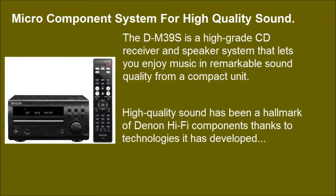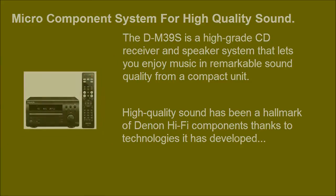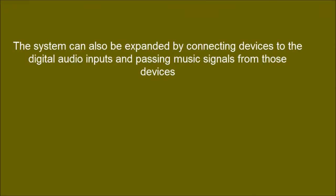High quality sound has been a hallmark of Denon hi-fi components, thanks to technologies it has developed. The system can also be expanded by connecting devices to the digital audio inputs and passing music signals from those devices.